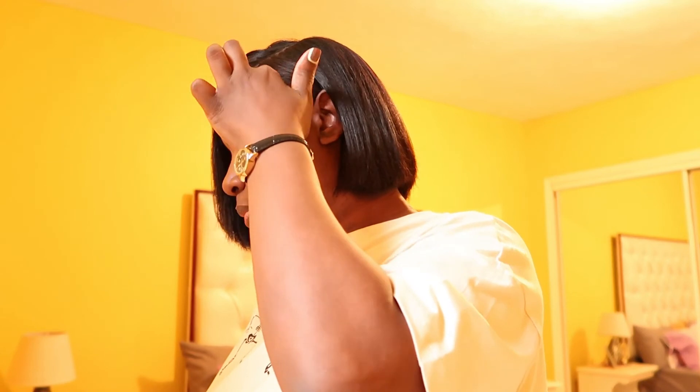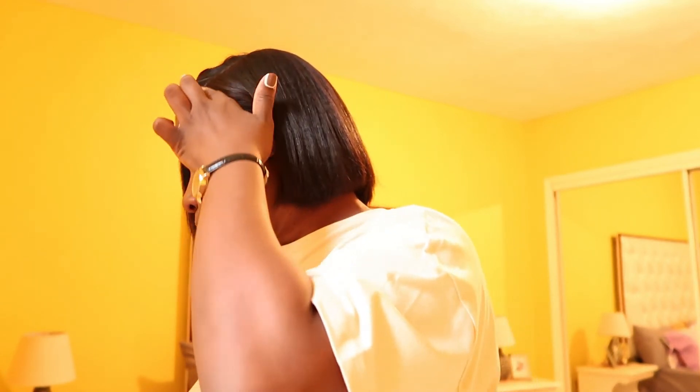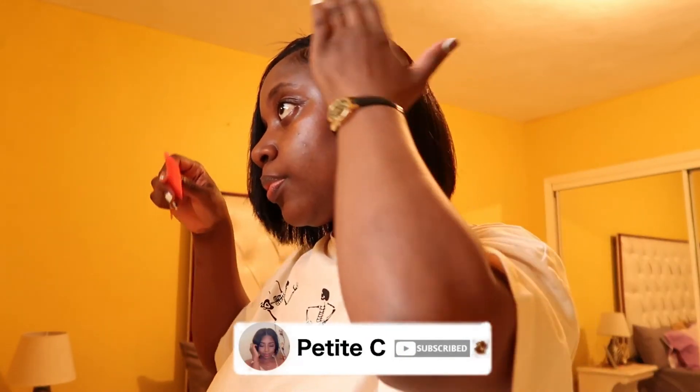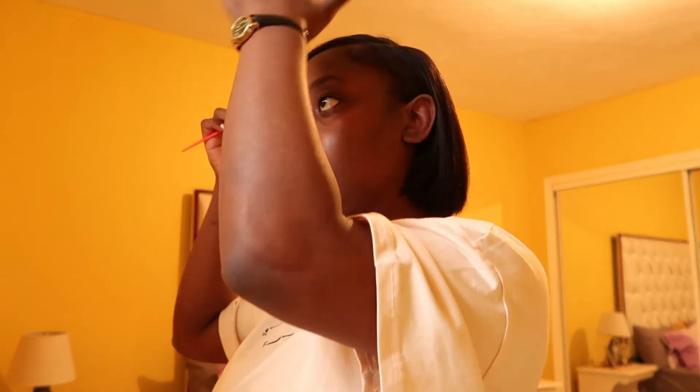That is pretty much it for the video, guys. Thank you so much for watching. I hope that you enjoyed watching the video. Please leave a comment down below to let me know what you think. And until next time, I will see you in my next video. Bye, guys!